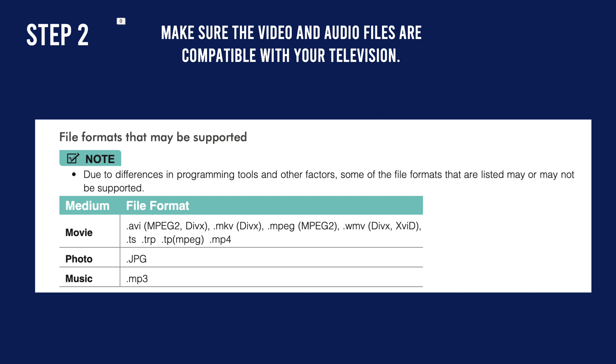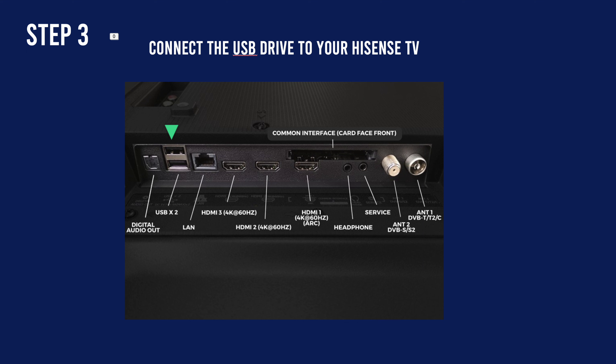The next step is to connect the USB stick in the back of your Hisense TV. It may look like this one — you may have two USB ports. Simply plug it into one of them.